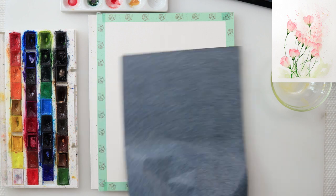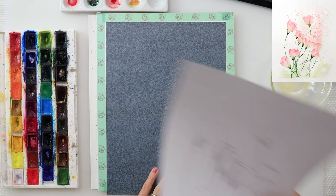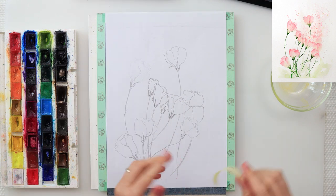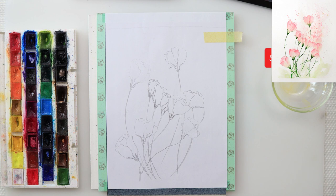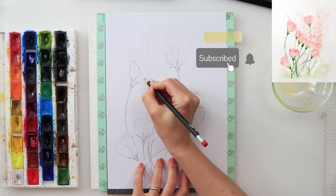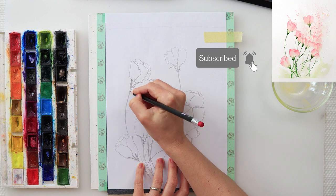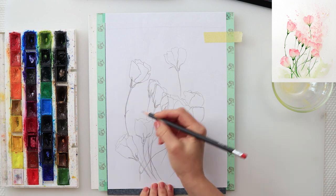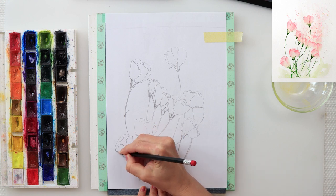I did make a sketch and now I will trace it onto watercolor paper. I drew it on regular printing paper and I usually trace it onto watercolor paper using graphite paper, because I'm using blocks of paper so I can't really use the window to trace it. But if you have a single sheet of paper you can just easily trace it on your window.